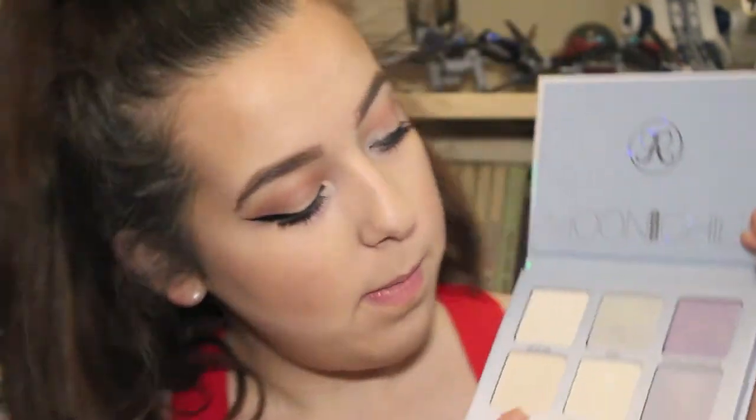To tie in the pink look, taking this pink blush from Tarte in the shade Fancy Full and putting that on the apples of my cheeks going back to my hairline. Then going in with the Anastasia Beverly Hills Moonchild Glow Kit — I love it — using the shade Pink Heart to go with the whole pink look.